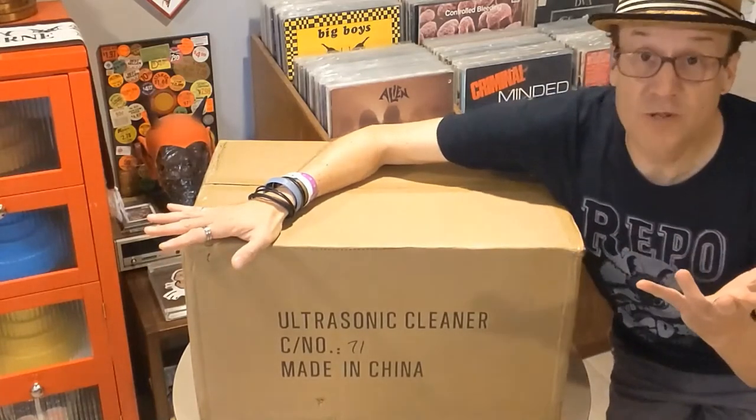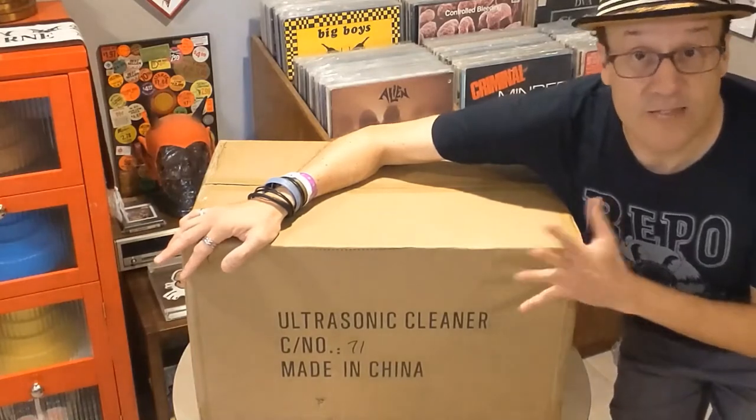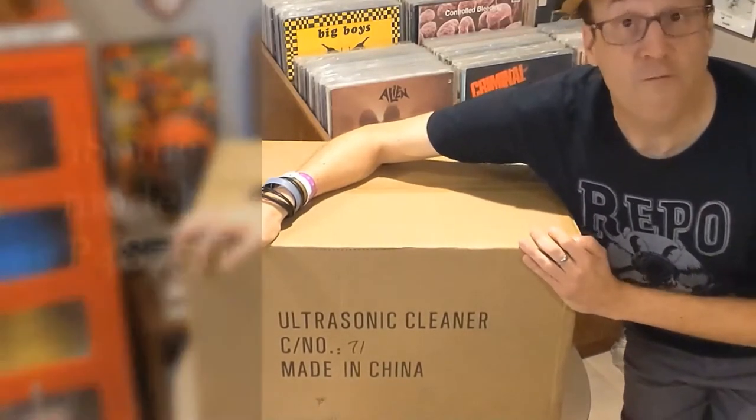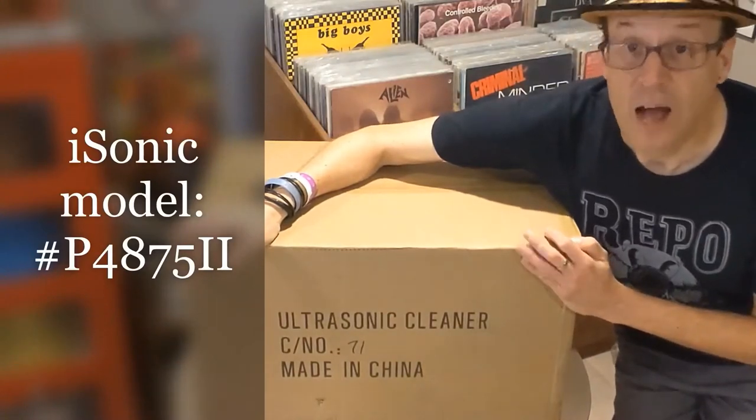So along those lines, I find a lot of dirty records. Dirty, dirty records. And this right here is an iSonic record cleaner, model number P4875II.